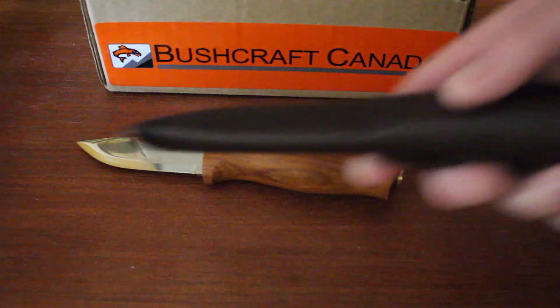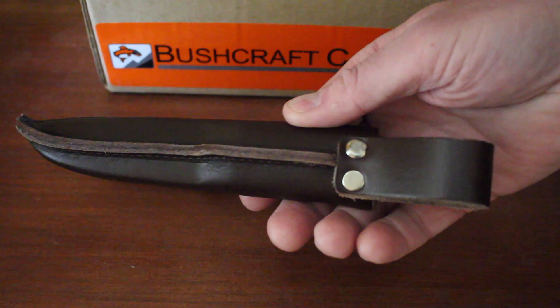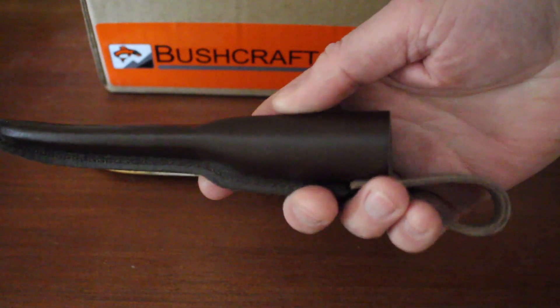It does come with a nice quality sheath — fairly straightforward, friction fit, but belt mountable and very much in keeping with that Scandinavian style.